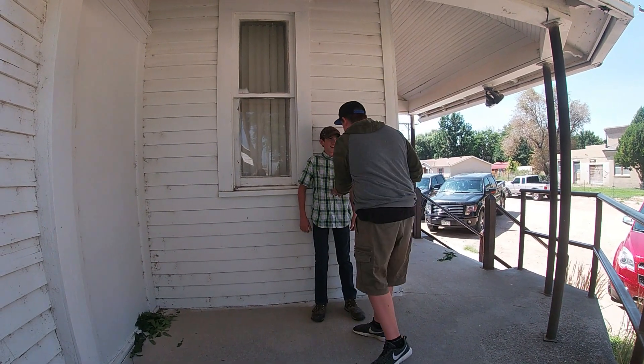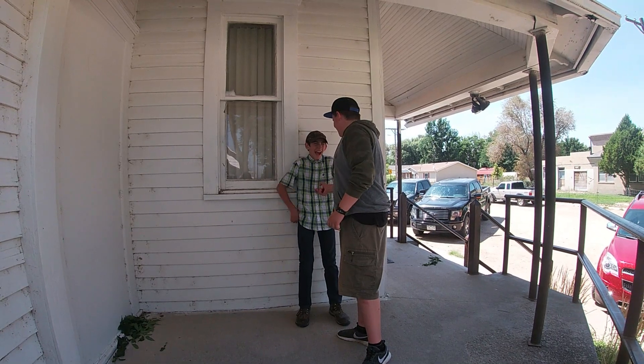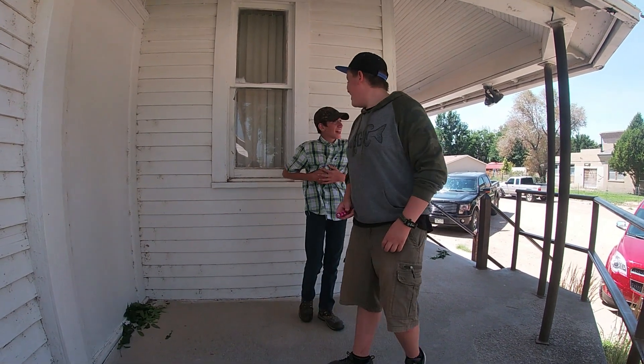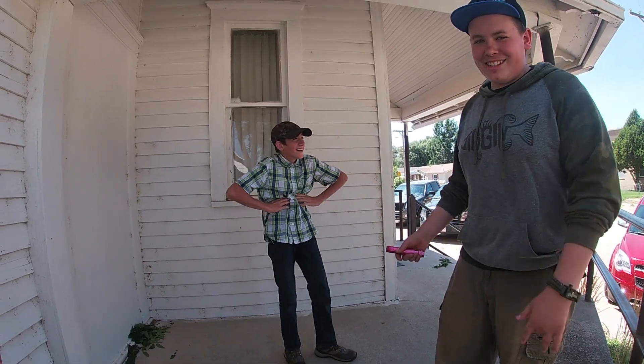Right now. Oh, I'm so nervous. Ah! That one hurt worse than the last one. That hurts a lot worse than the last one, but it still hurts.